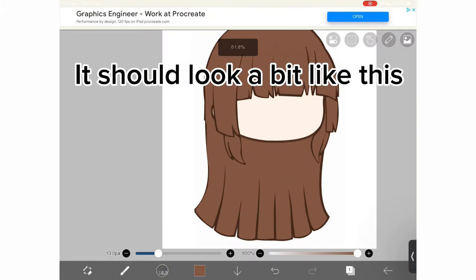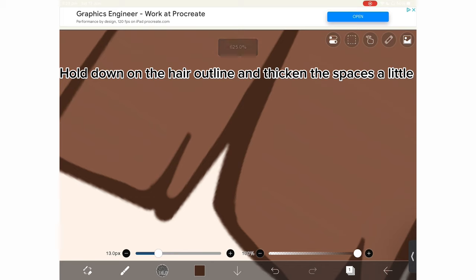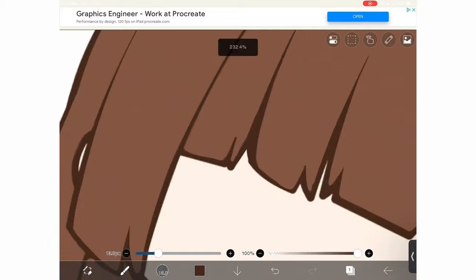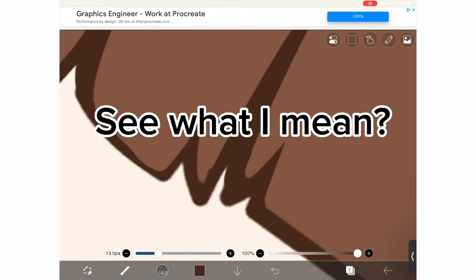It should look a bit like this. Hold down on the hair outline and thicken the spaces a little. See what I mean?